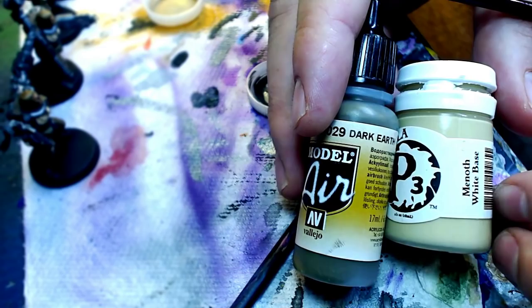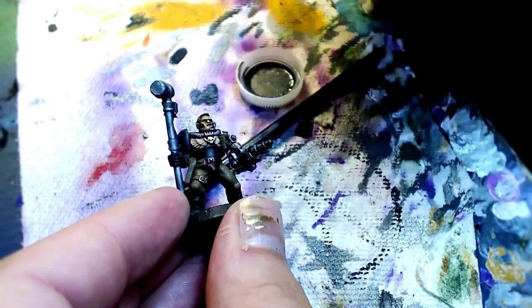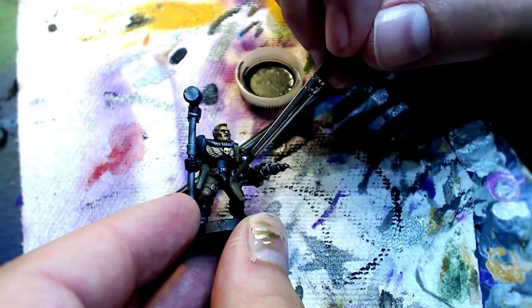Let's do this thing — Iron Hands Scouts Part 2, taking it to the next level. Let's jump into our five best techniques for getting it done. In the last video, you remember that we got these Scouts tabletop ready — three-color minimum. We don't stop there. Next Level Painting Process 2.0.